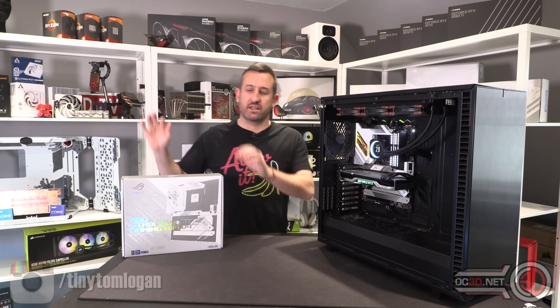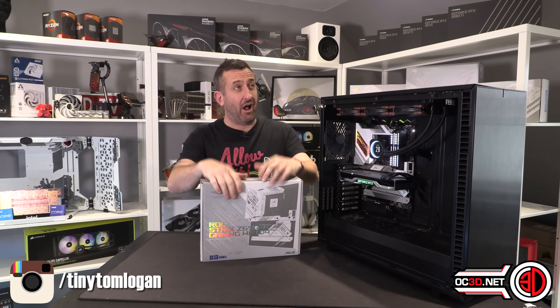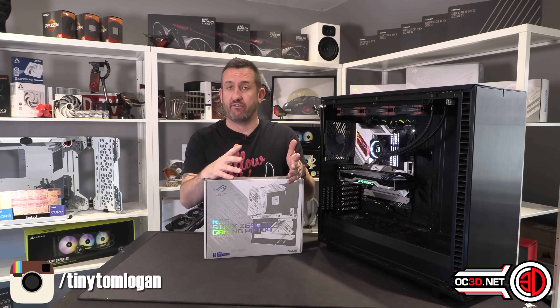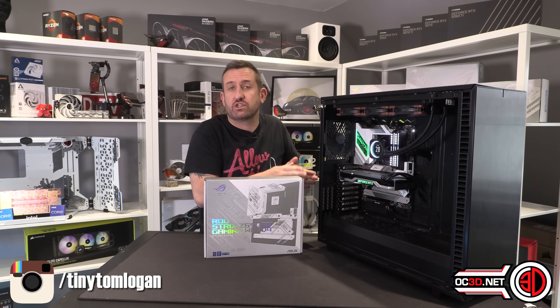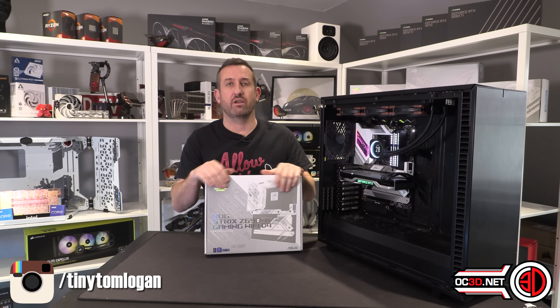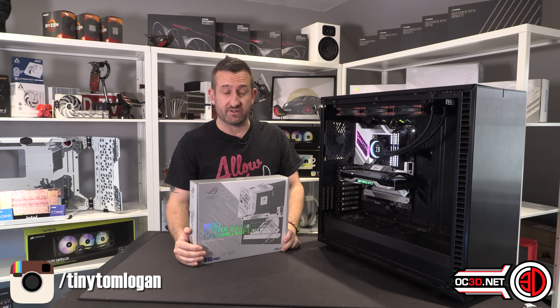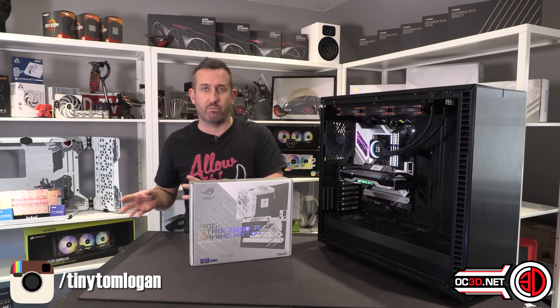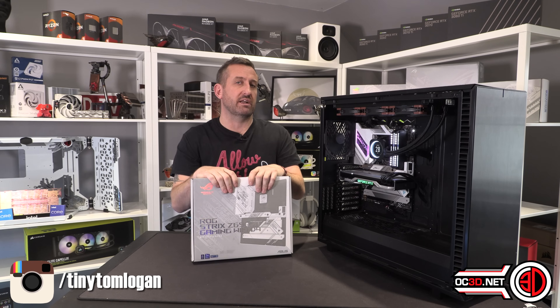Hey guys, it's Tiny Tom Logan back with another video. Today I'm going to be taking a look at my second DDR4 motherboard. I've actually asked all of the motherboard vendors to send me some DDR4 boards, but they're out of stock and making excuses. The first one to arrive is the Strix A from Asus — it's a white board, which sits well with me, and the fact that I get to test another DDR4 board and do some overclocking really sits well with me too.